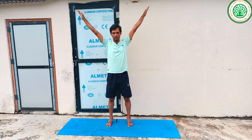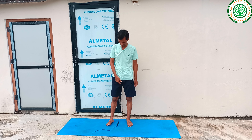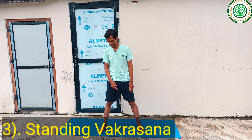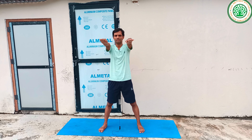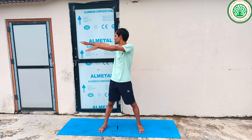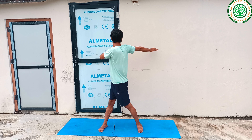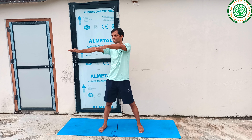Then you can do another yoga asana — Standing Vakrasana. Keep your feet parallel to each other. Inhaling, prepare at the place; exhaling, twist and hold for a count of 1 to 6. Inhaling, return. Repeat on the other side.